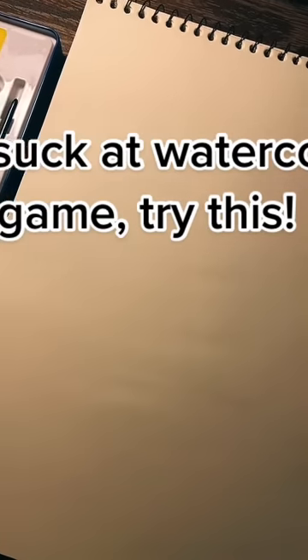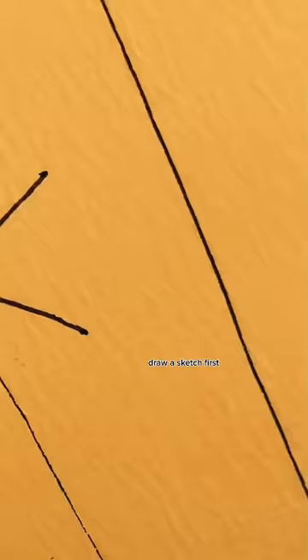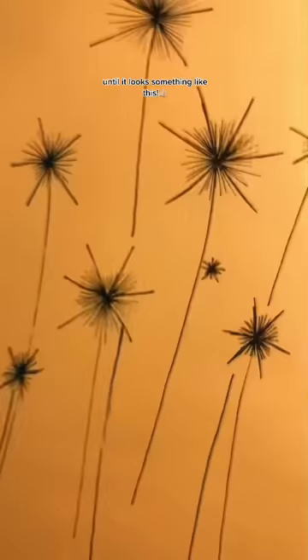If you suck at watercolor game, try this. Part 8. Draw a sketch first by following the following method, until it looks something like this.